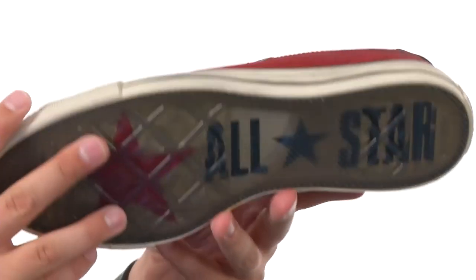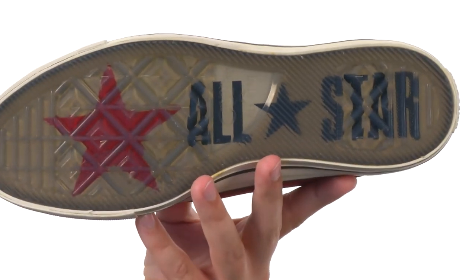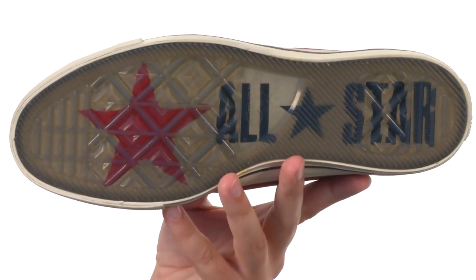First got that signature Chuck Taylor cap toe up front, really thick midsole here. It's very shock absorbing and a sturdy rubber outsole on bottom. Of course you got that All-Star lettering there. Don't miss out on them — they are from Converse by John Barbados.